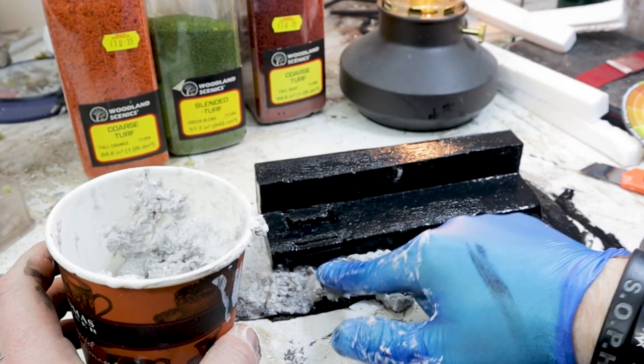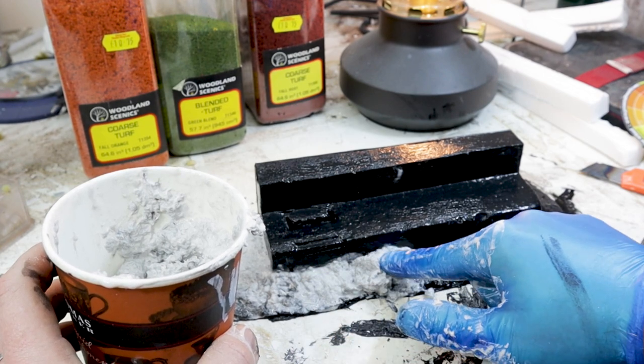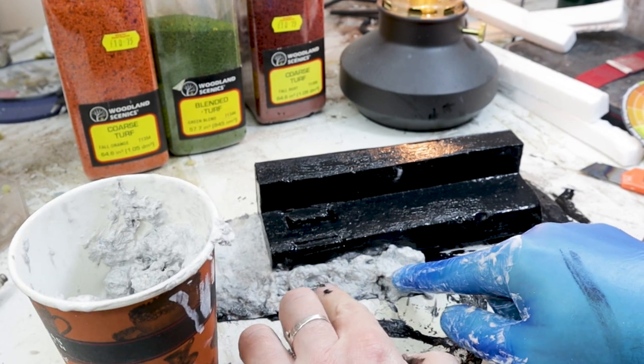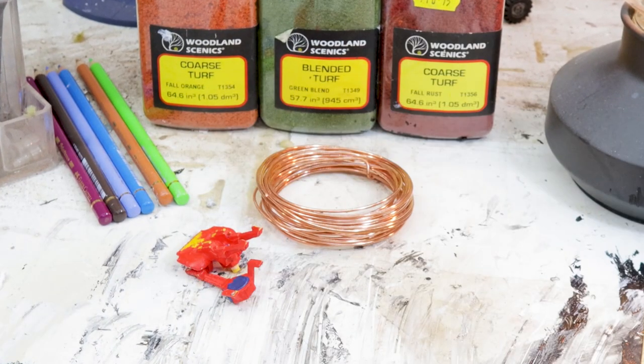The benefit of this stuff is I can mix it, sculpt it, leave it for 20 minutes, and then get right back to work — whereas filler or spackle can take a lofty 24 hours to dry. To decorate your scenery, dig into your bits boxes, discarded kits, and unfinished projects — whatever you don't mind losing.